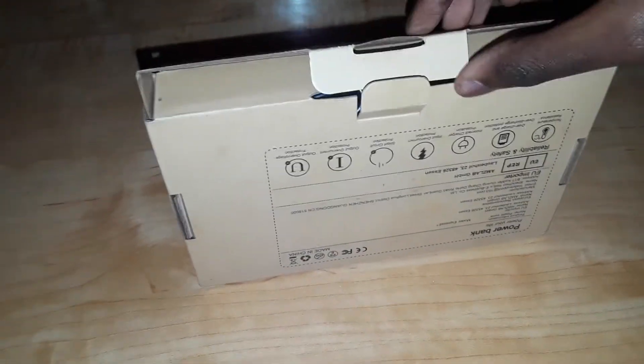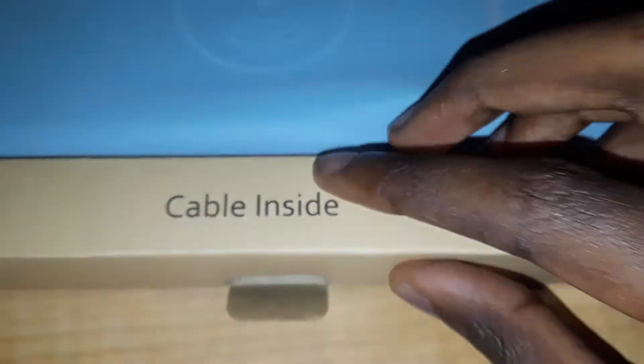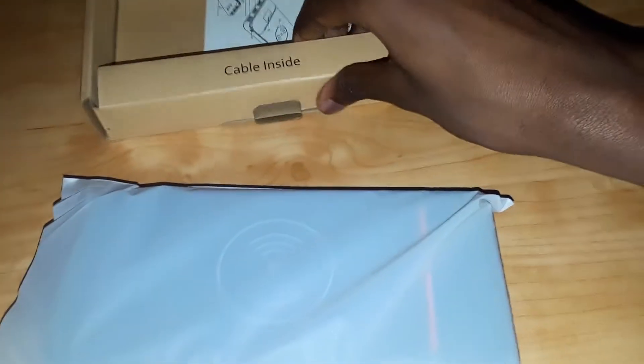Oh, it's one of those boxes. Let's see — power bank. Look, there it is! Cable inside, it says. Let's get this out. It comes in like a little pack. Oh, there it is. Hang on, I gotta go ahead and do stuff before I do anything. Where's the cable at? And there's the little instruction booklet for how it works.